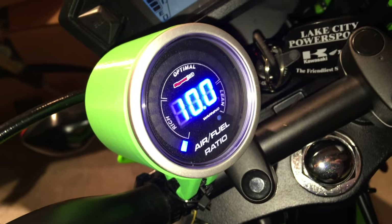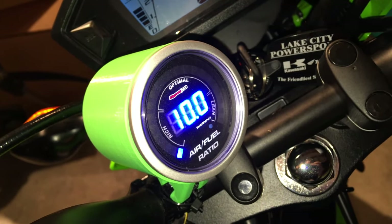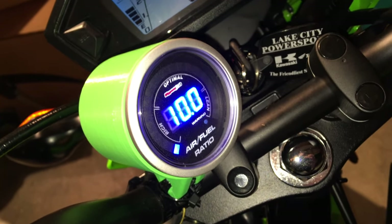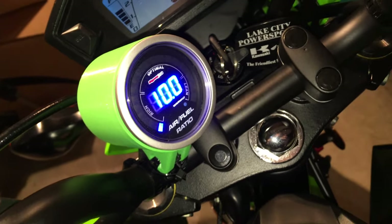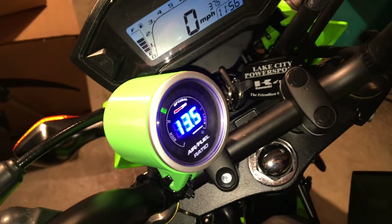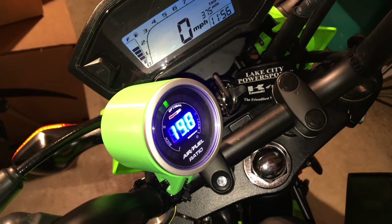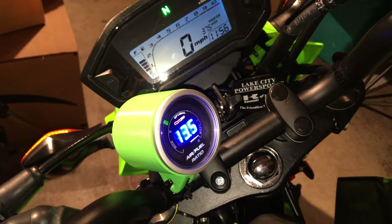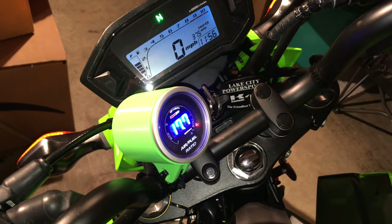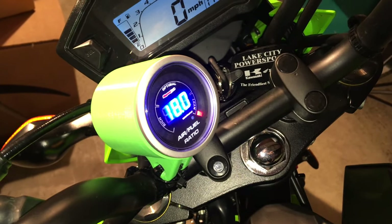That tells you the air-fuel ratio. That's part of the wideband tuner that plugs into the Power Commander 5 and the Bosch five-wire oxygen sensor. The whole system acts to enable the high-flow intake and exhaust to produce more power, oddly without sacrificing fuel efficiency. Here we see the meter tripping out because the ECU is spitting out random data — that's because the engine is not on.